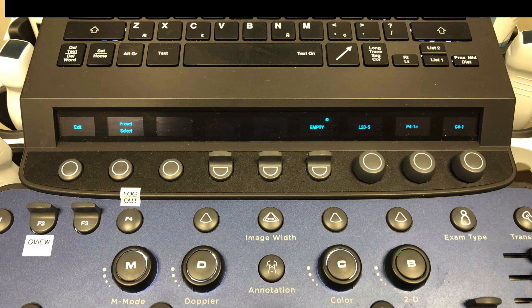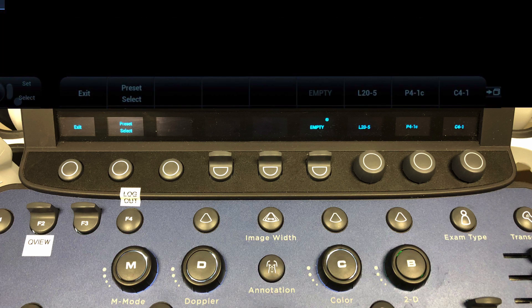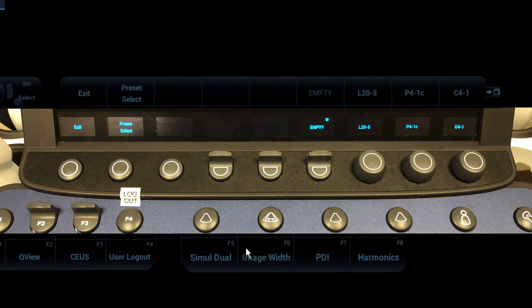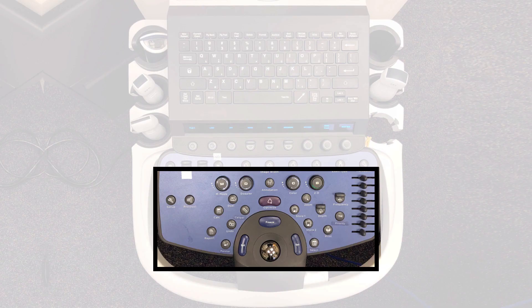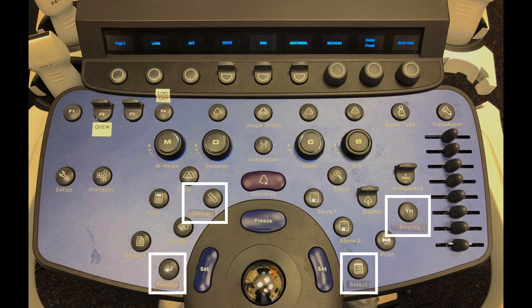There are two rows. The OLED soft keys are displayed on the top row of the menu indicators, while the function keys are displayed on the bottom menu indicator row. Below these areas are the operational keys that adjust the ultrasound image and control modes. Some buttons have changed name and function: the measure key is now the caliper button, the enter key is now the point button, the harmonics key is now the priority button, and the menu key is now the select button.